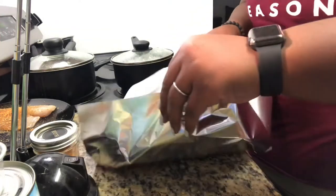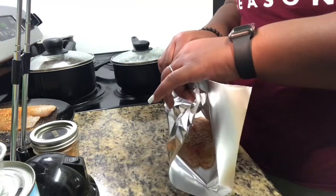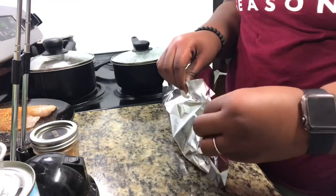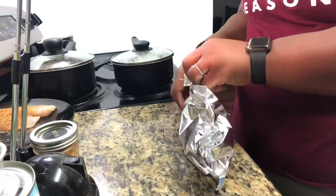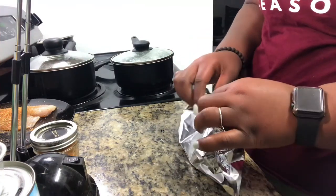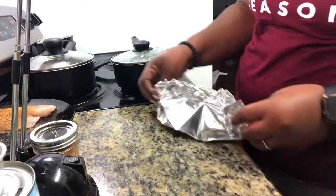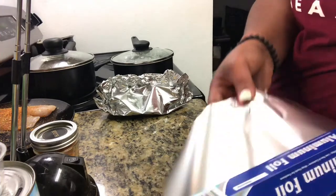Bring the two ends together, pinch it at the top, and secure it on the side and make a nice fold. You don't want to seal it too much — you want the fish to still be able to breathe. That's where you don't mess up your oven. Put that one to the side and repeat the same process for the next dish.